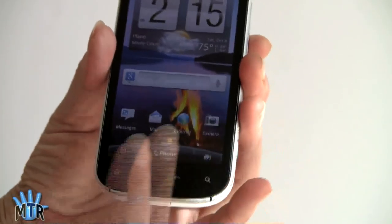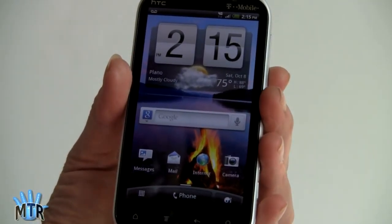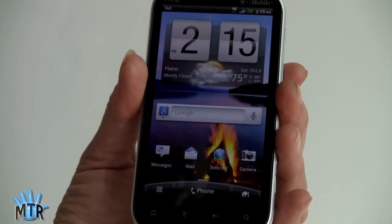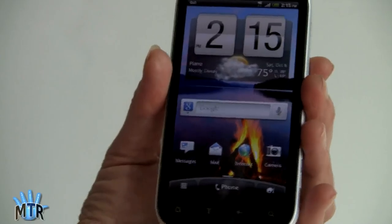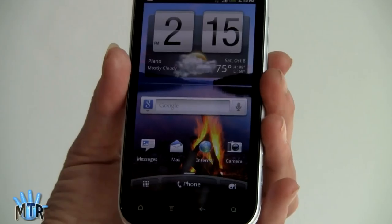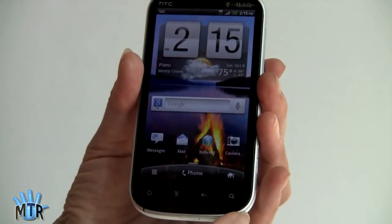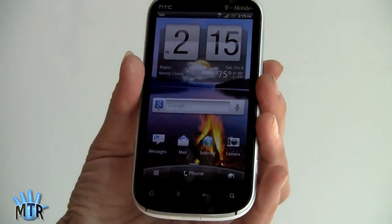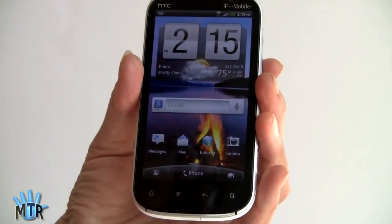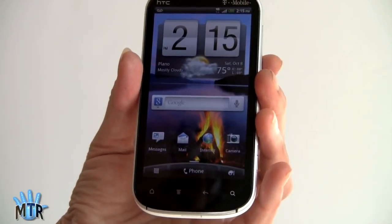The phone costs $259 with contract after a $50 rebate. That's above the usual $199 high-end Android super phone pricing. We're assuming T-Mobile is testing whether they can do this because Verizon has been doing it with their 4G LTE phones — you're paying a premium for faster networking. This phone has 4G HSPA Plus 42Mbps. As a theoretical maximum download speed, you're not going to get 42, but this is the first 4G HSPA Plus technology that starts to approach LTE performance.